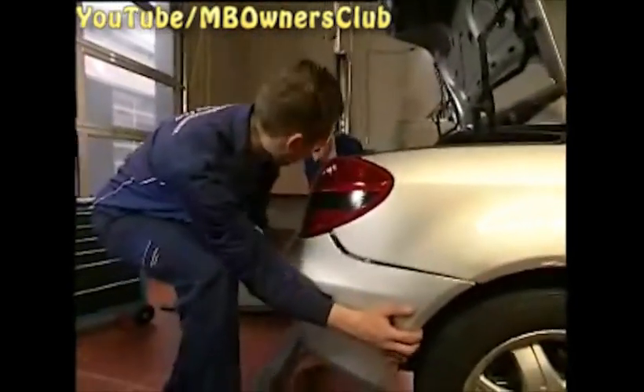After all nuts and bolts are removed, you can take off the bumper with a colleague. It's important that you lead the PTS wiring harness out through the hole on the right side.